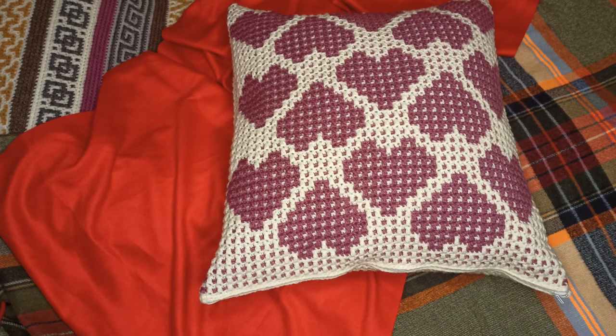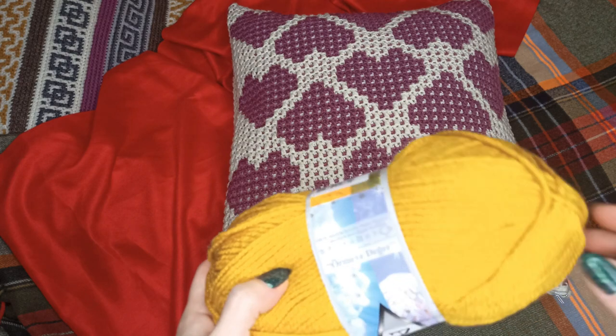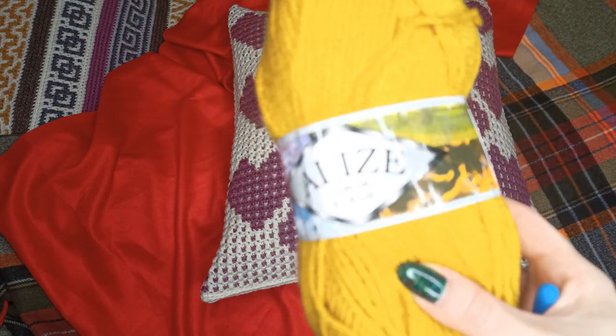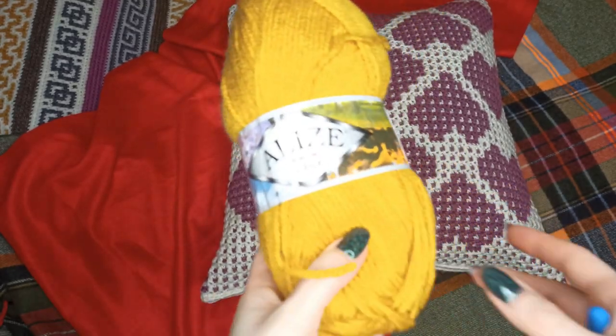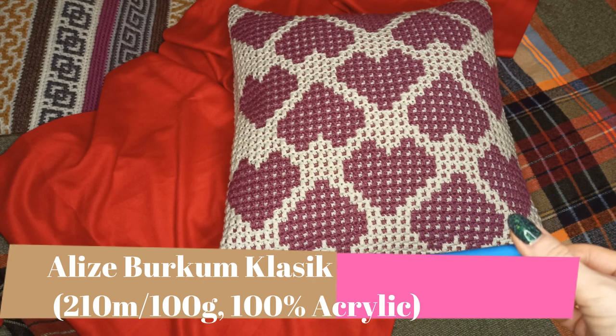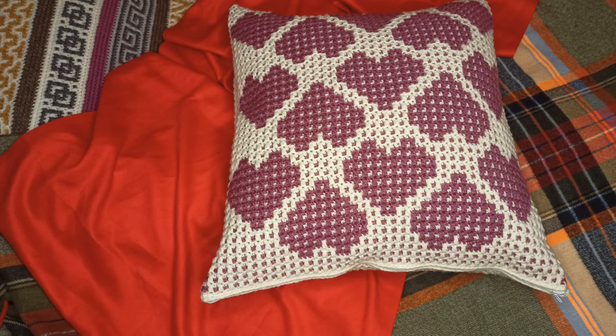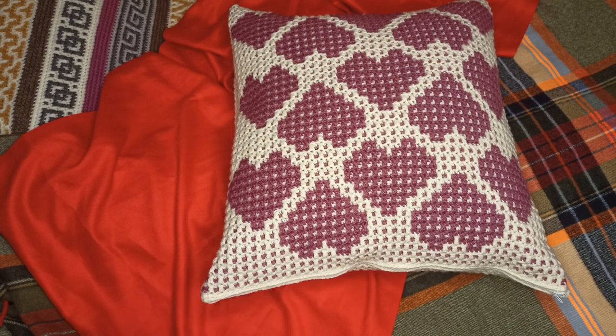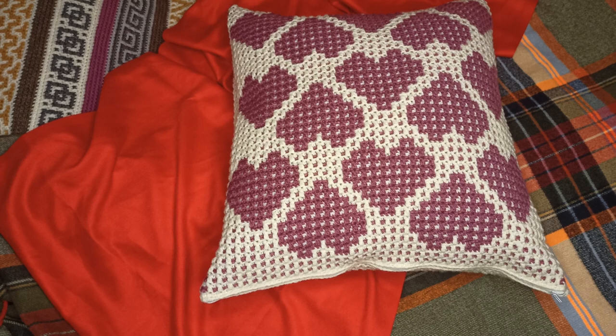In this video I'm showing you how to make this lovely heart crochet mosaic crochet cushion. Actually this is a pillowcase so you can insert any cushion you like inside. The measurements are 50 by 50 centimeters and we are using Alize Bourcoum Classic yarn — three skeins of white and three of purple — and a five millimeter crochet hook. You also need a zipper to sew in once you've finished crocheting.